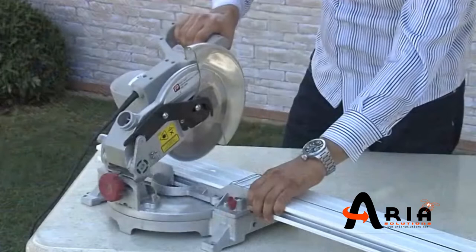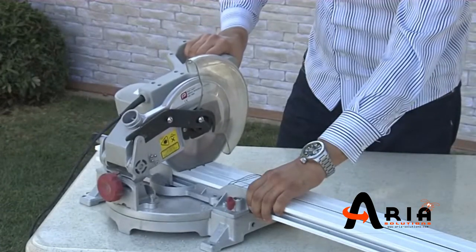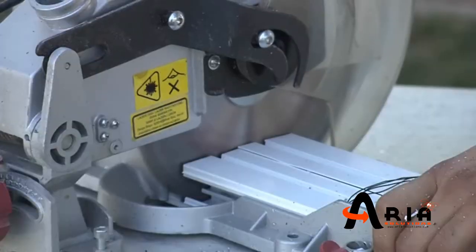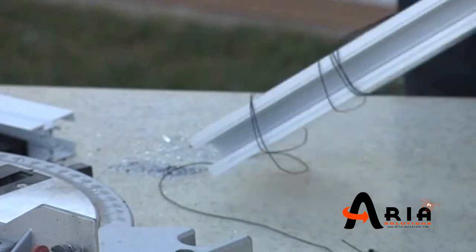Reduce the mesh body from the top to the exact measurement. Cut the mesh body and the magnet profile for the height adjustment, and the top rail and the bottom rail for the width adjustment. You can use a motorized aluminum saw or just a simple hand saw.